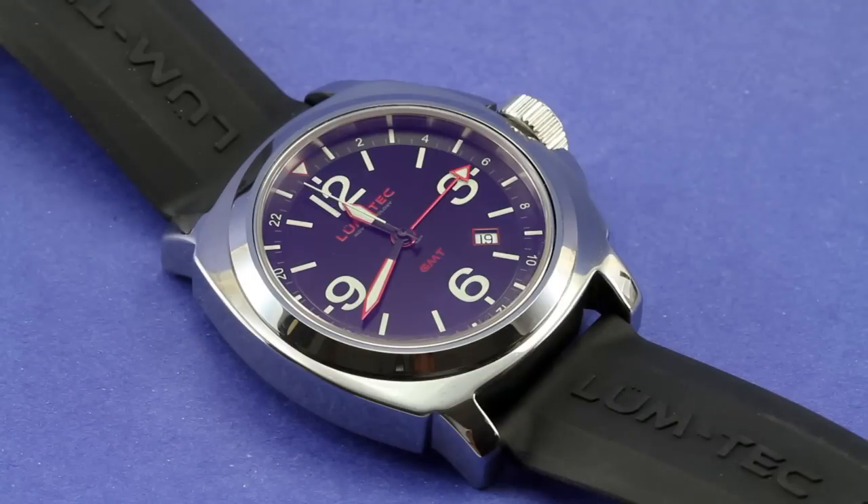I told Chris to send me one to review and be prepared that it may not come back, because a couple of the other guys on WatchTalk Forums had picked one up and really liked it. I'm a sucker for a GMT — love the red accents on the dial. I've got another rubber strap coming that's got some red stitching in it that I think is going to look really good. So I think it's going to be a fun watch for me this summer.